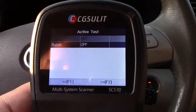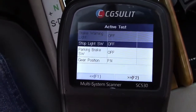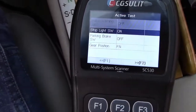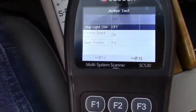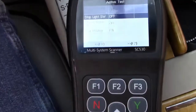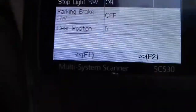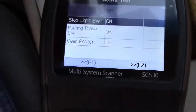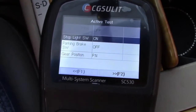Let me show you some other stuff you can do. Stop light switch — it's going to read stuff in the car. If I step on the brake, the off changes to on. Parking brake switch — put that on, that changes to on; take it off and it goes off. And gear position — park/neutral. If I go to reverse, it shows R right there. Park neutral. And drive. So it can read and knows what the various sensors, switches, and stuff like that in the car are doing.